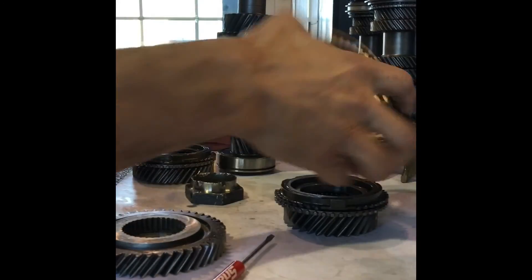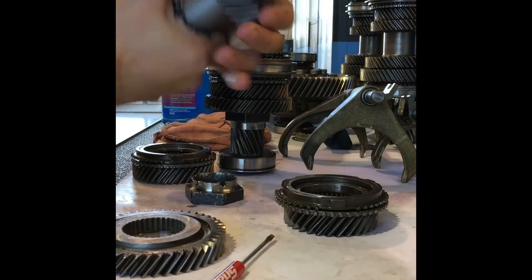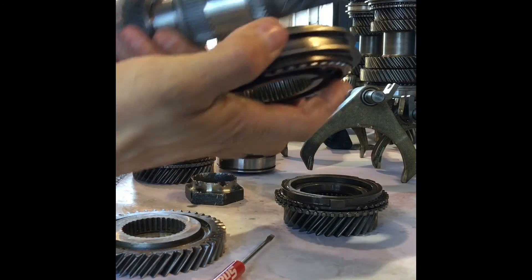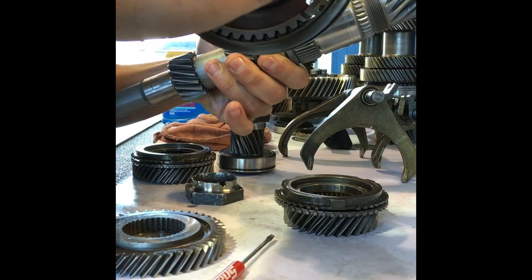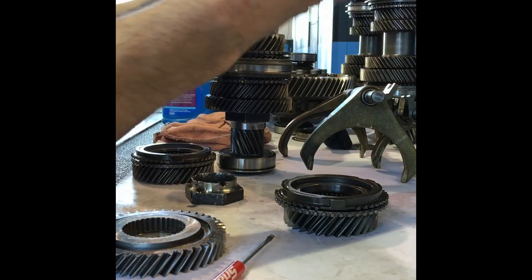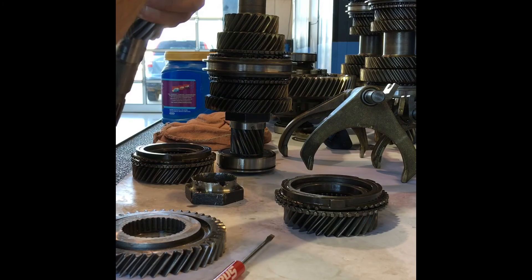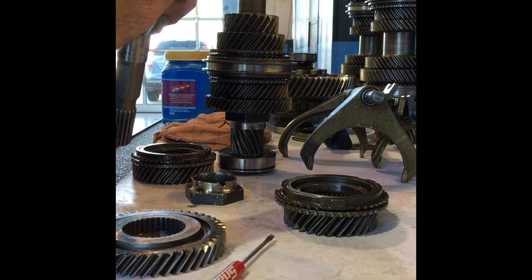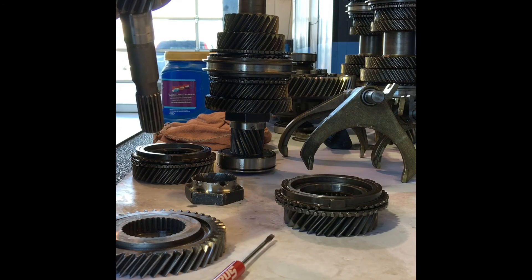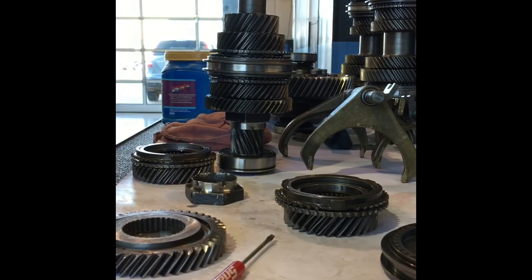Now you're going to have some holes on your shaft — your input shaft. I kept a cryo-treated shaft here to show you. Whenever you line these shafts up and go to put your synchronizer back in, you can see this flat spot — that opening right there is your oil galley. You're going to make sure that when you slide it down onto the other rings, you get that oil galley lined up. There are two of them, so you'll find which one lays on there better. Line it up with the holes and that's it.